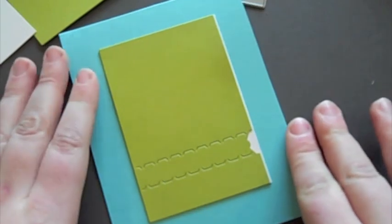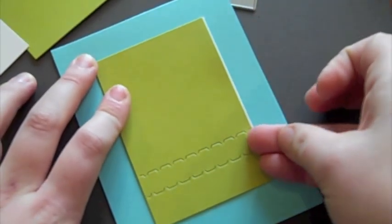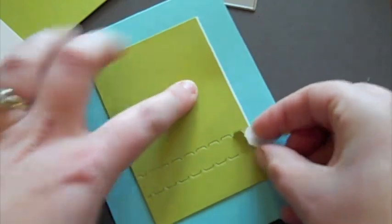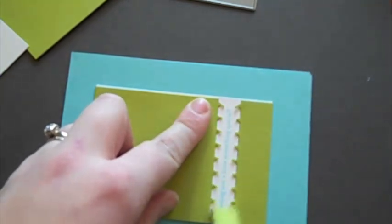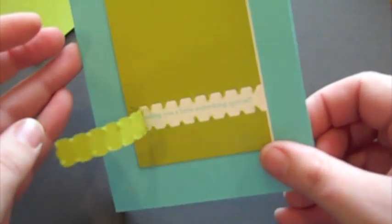Now let's assume that your recipient has received this card. What they would do is pull up this little tab right here like this, and then they pull on it — and oh, look at that! There's a little surprise inside, kind of like a lottery ticket.